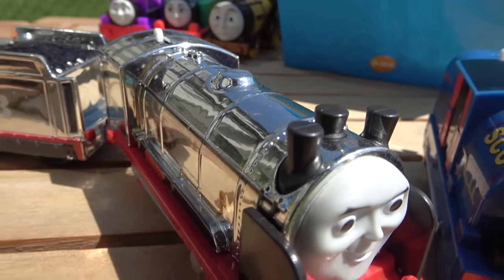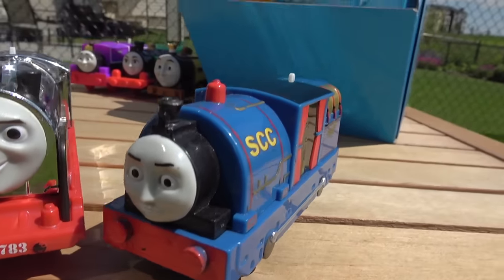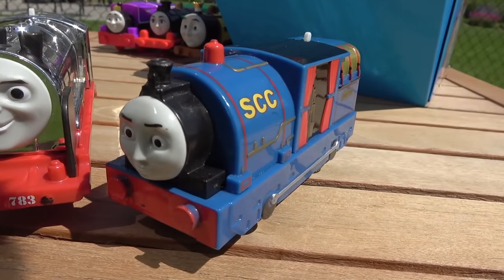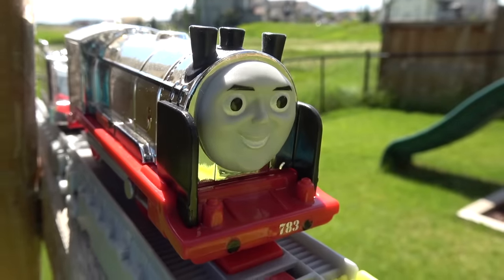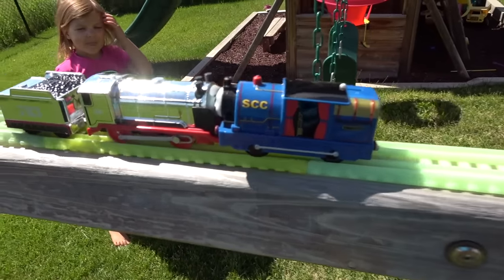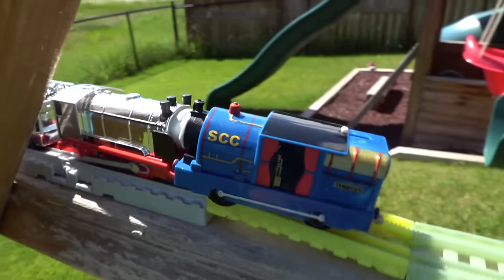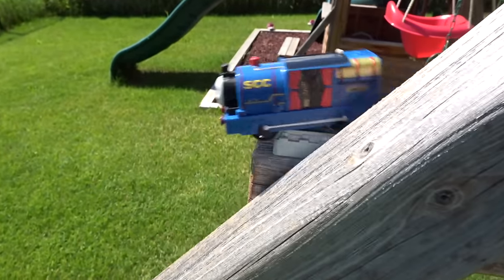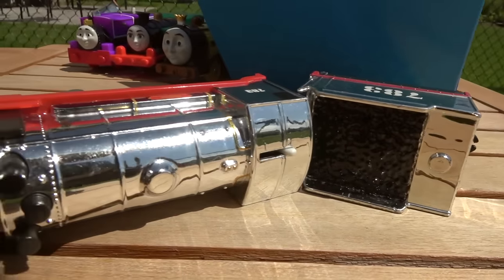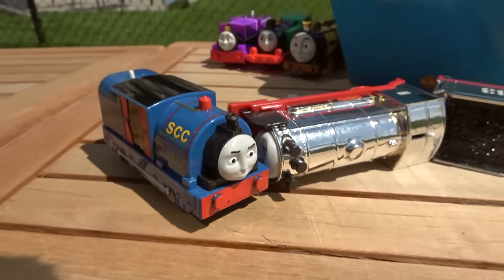Next, Merlin with his three funnels goes up against Timothy, the little oil-burning narrow gauge. On your marks, get set, go! Timothy comes head to head with Merlin — it looks like Timothy has his front tires off and he is pushing on Merlin! Merlin has been pushed over! Shiny engines are not doing so good today on Kids Toys Play! Timothy, eliminating Merlin!